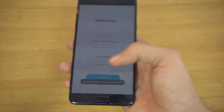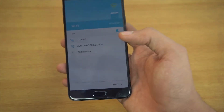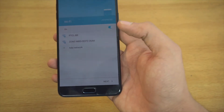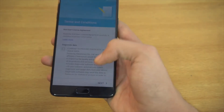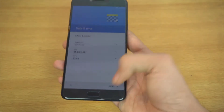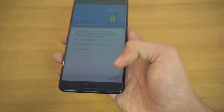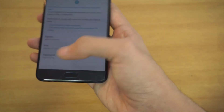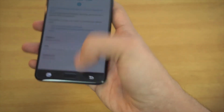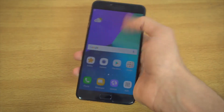This phone comes with Samsung's Grace Touch UI, which is very similar to Android 7.0 Nougat — another difference compared to the original C7. I'll be doing a side-by-side comparison of the C7 and C7 Pro if you want to see them in action. Skipping the fingerprint setup for now.